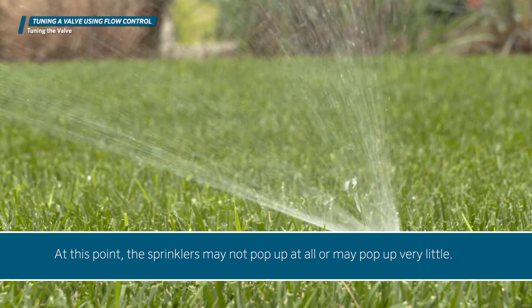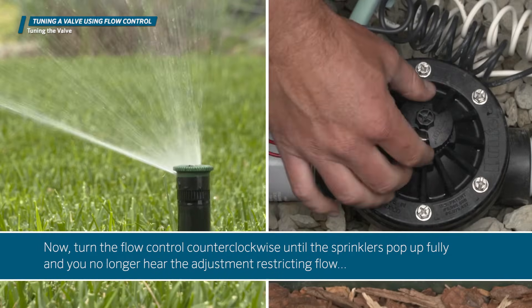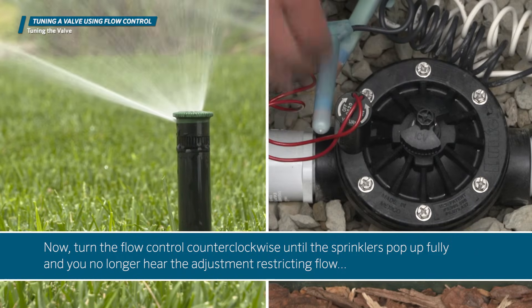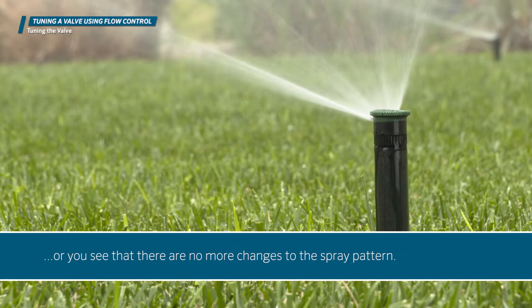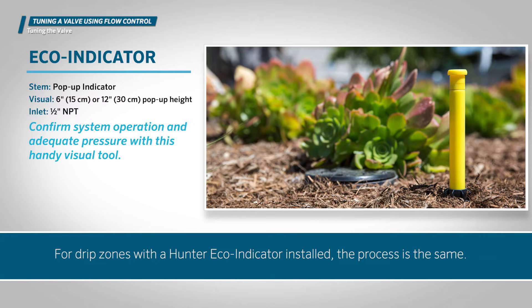At this point, the sprinklers may not pop up at all, or may pop up very little. Now turn the flow control counterclockwise until the sprinklers pop up fully and you no longer hear the adjustment restricting flow, or you see that there are no more changes to the spray pattern. The valve is now properly tuned.